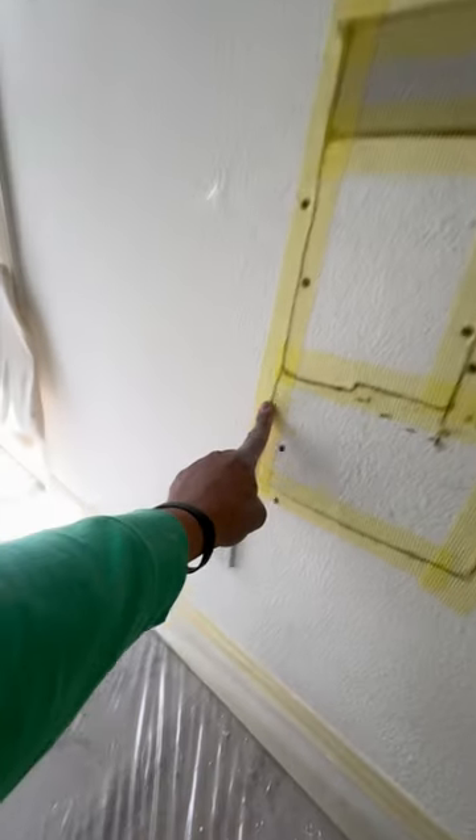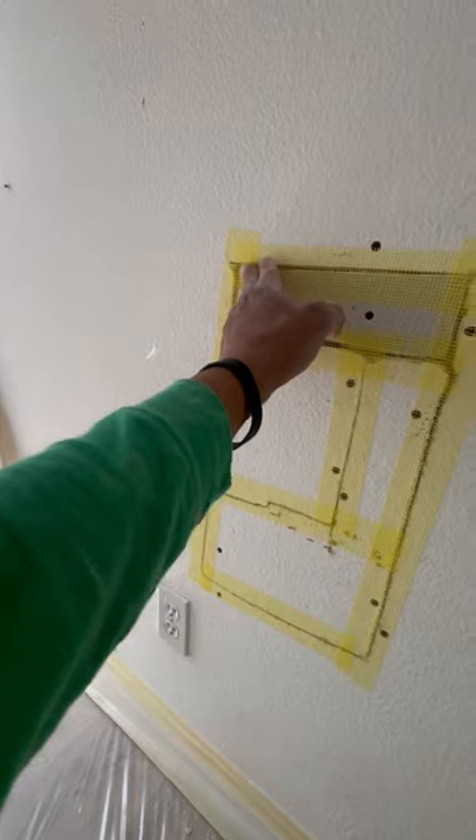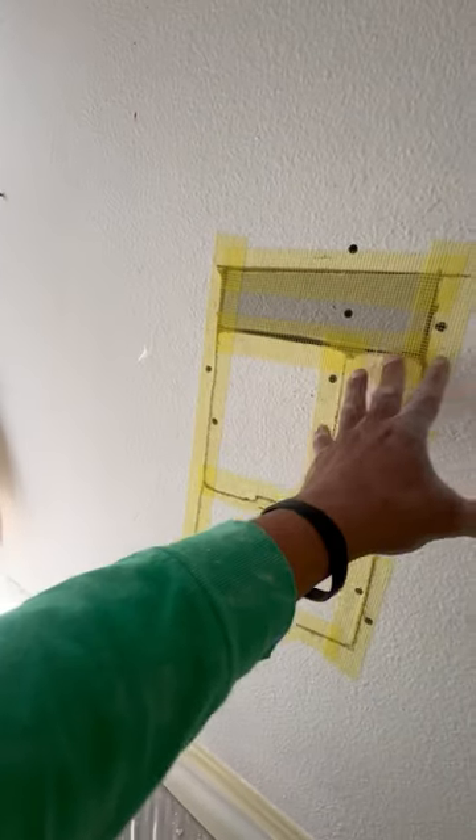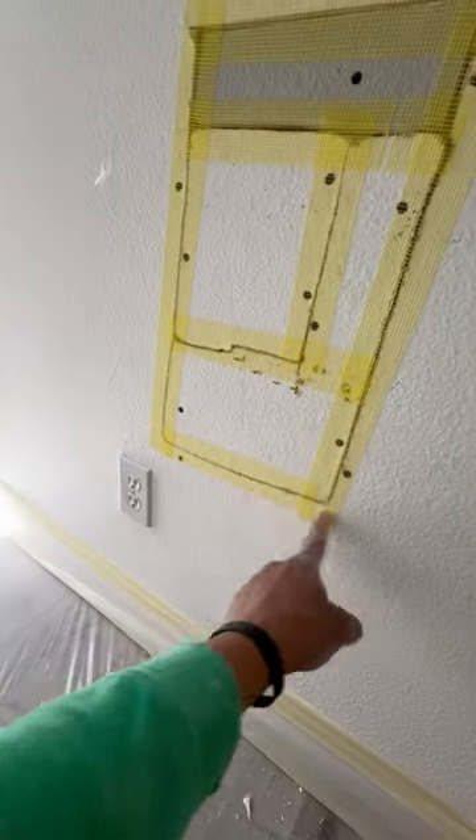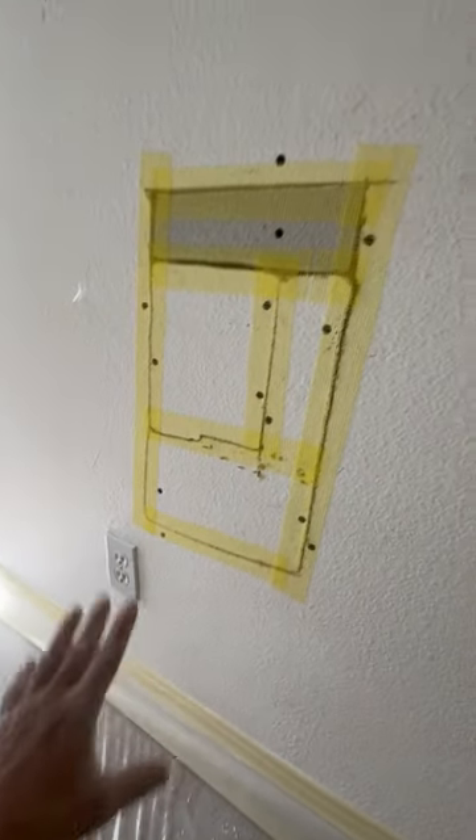That means when you put the mud, that tape is not gonna fall down or anything happen. It's not gonna peel — the tape is gonna be a really nice patch.